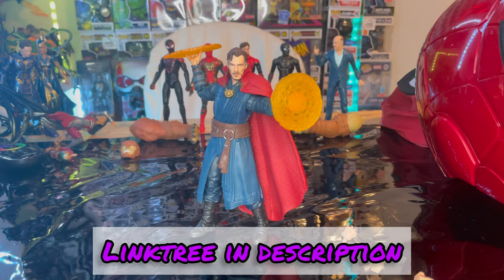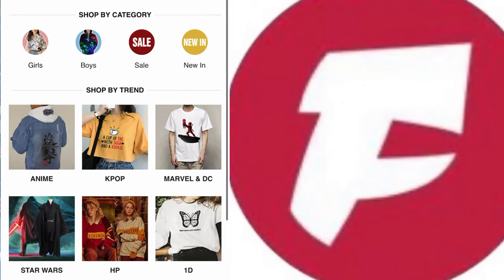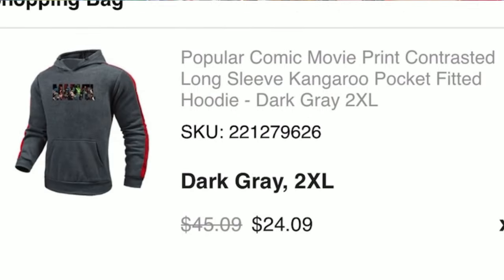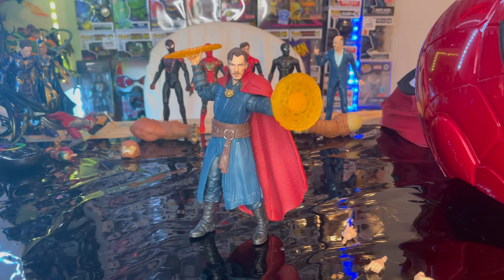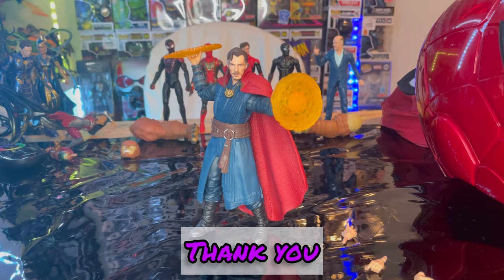If you guys want to check out my Linktree in my description, it has my TikTok, Twitch, and Instagram. I'm also doing a promotion with Fandomian where you can go online and get some cool Marvel merch — a lot of hoodies, shirts, and all that good stuff. If you use my coupon code 'Hunter' you can get an extra 10% off on all your orders, and if you get an account with them you get 5% off on your first order. Go ahead and check that out on my Linktree. Thanks for watching.